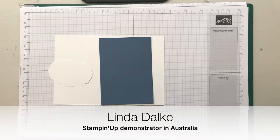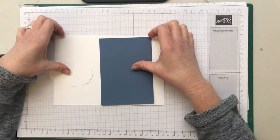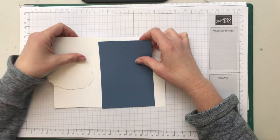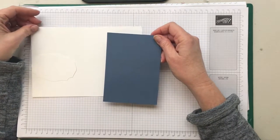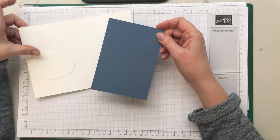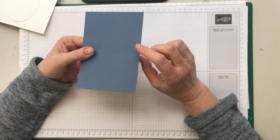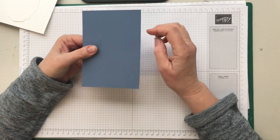Hello there guys, my name is Linda Dahlke and I'm a demonstrator with Stampin' Up! in Australia. Today I wanted to show you a technique I really quite enjoy doing. We're going to make a really cute card using an old technique called faux denim, but we now have this fabulous Misty Moonlight color which is a real medium blue and it's absolutely perfect for this technique.